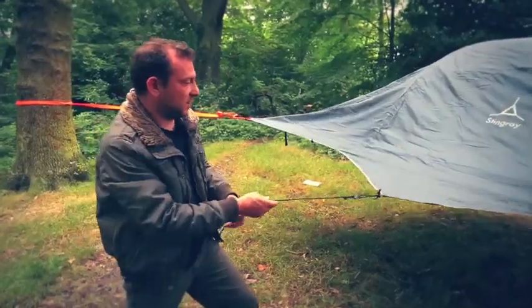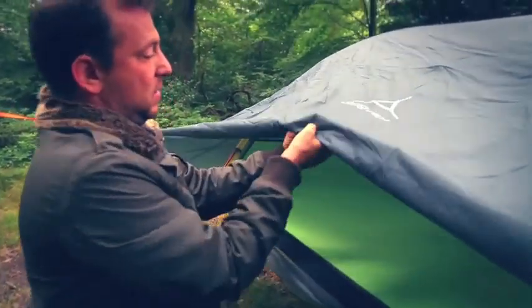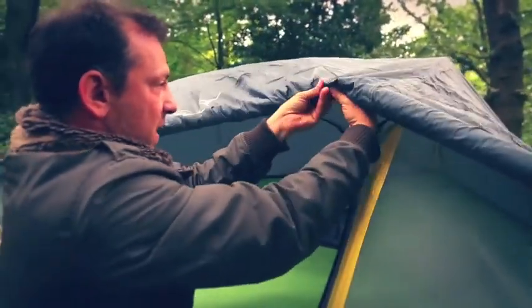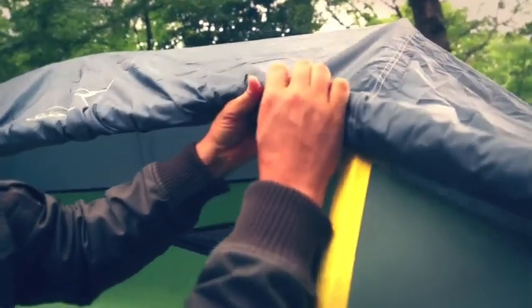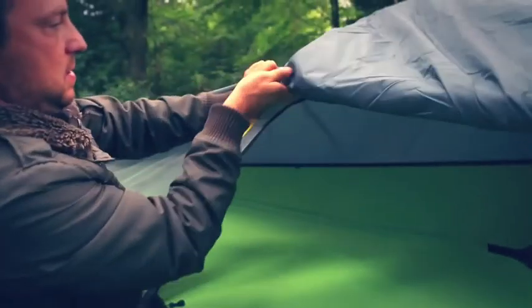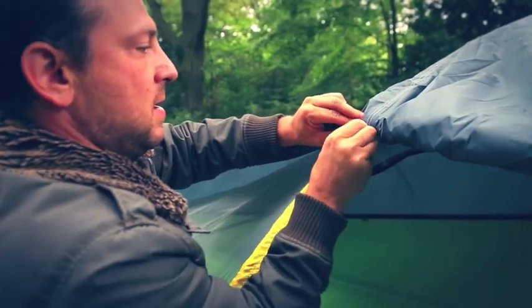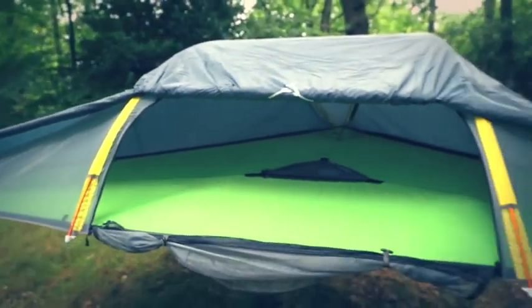We often get asked what the two clips at the front of the Stingray are for. If you roll your Stingray flysheet up you'll find two little c-clips, and the flysheet just pops in there — allowing the door to stay open.